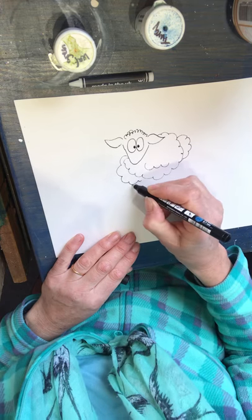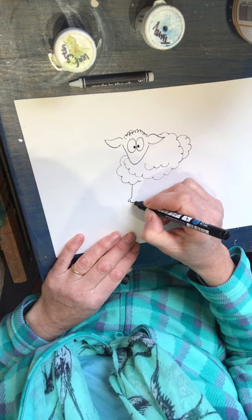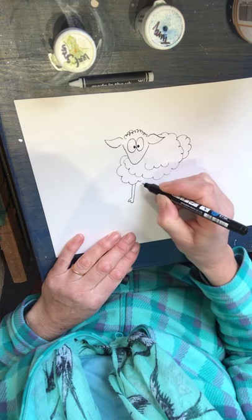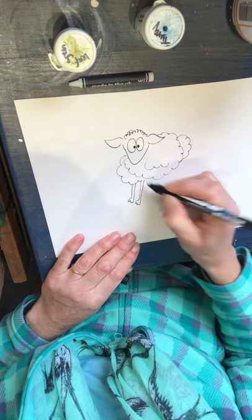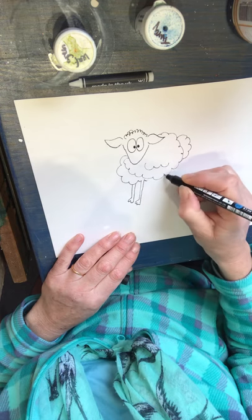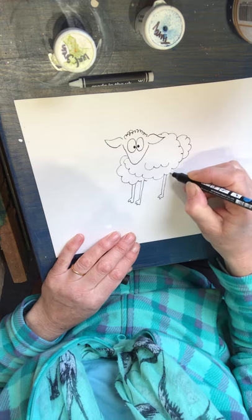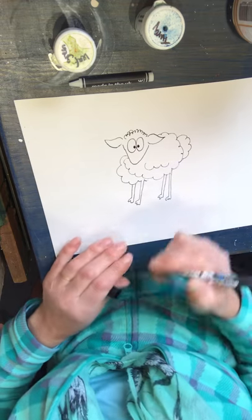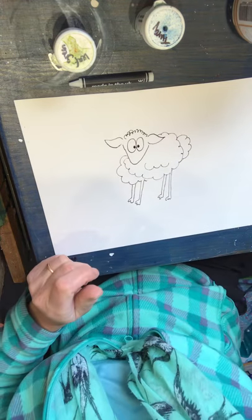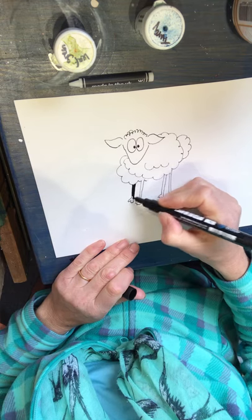Like that. Some scrawly thin legs with some hooves on the end — one there, and two here. Because it's a cartoon it's a little bit of a caricature. I'm going to use a larger Posca pen just to fill those legs in.